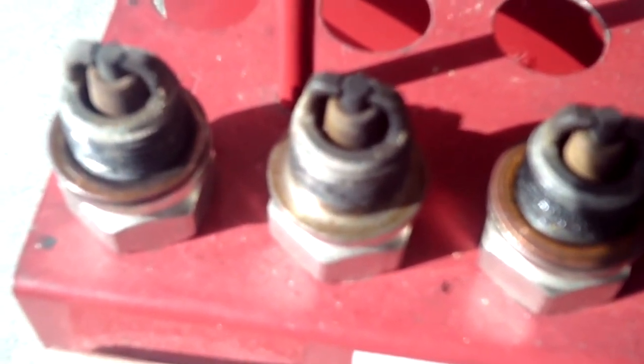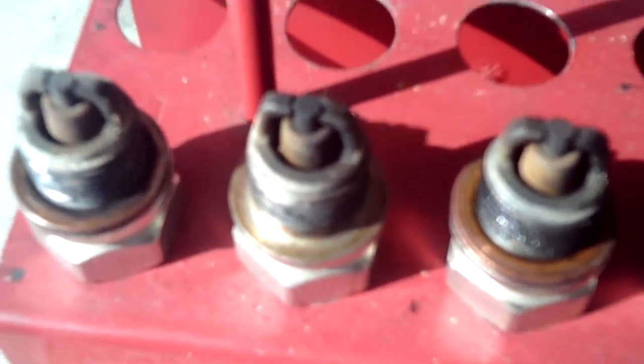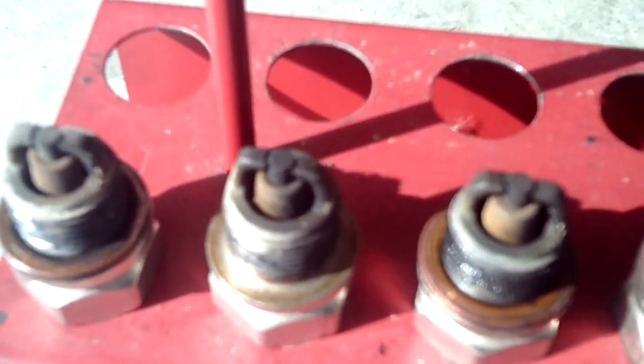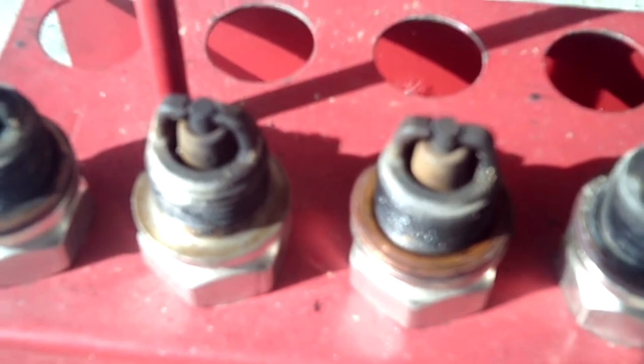Good morning ladies and gentlemen and welcome to the Grumman Polish YouTube channel, directly supporting the Grumman Polish Association. This morning we're going to look at some spark plugs — these are all the UREM37BY spark plugs. They're the long reach, and they add about 4 horsepower to your engine — that's what the manufacturer says: one horsepower per cylinder.